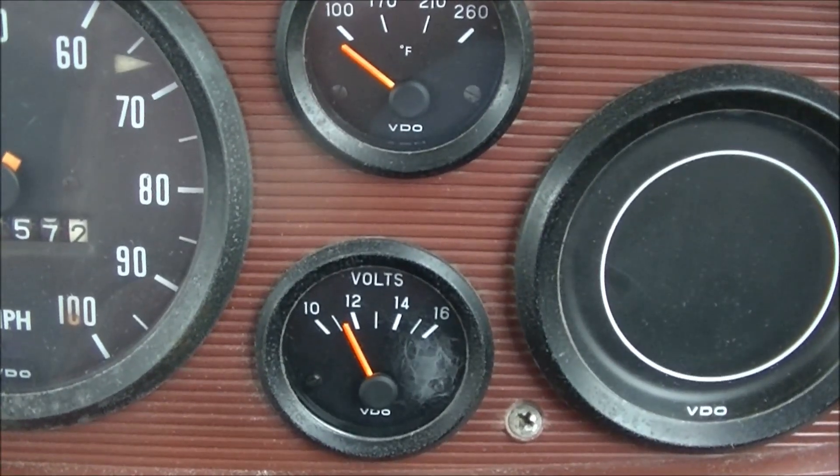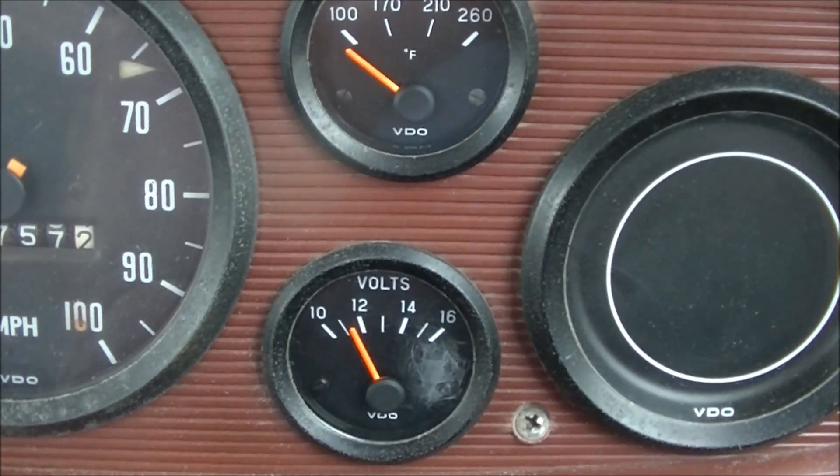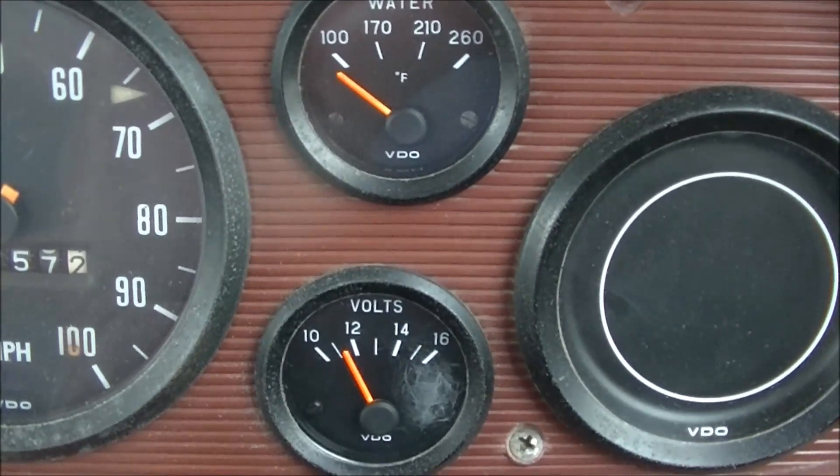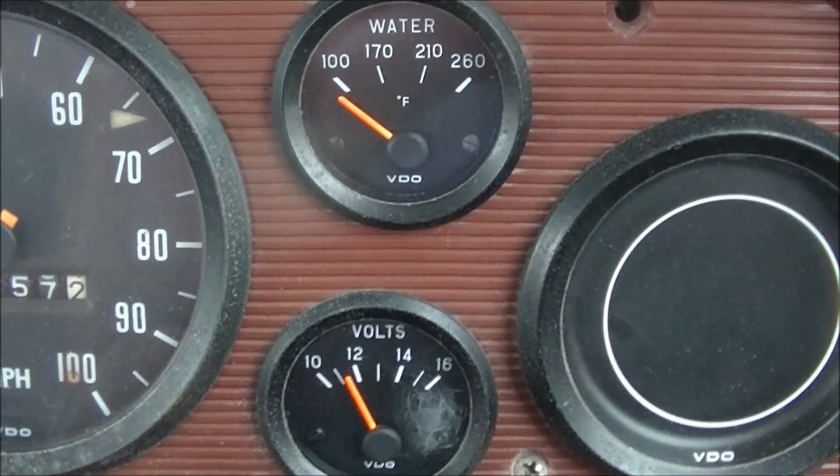This month I'll get the alternator sorted. We'll figure out what's going on — she doesn't seem to be wanting to charge. Get this voltage regulator issue dealt with.